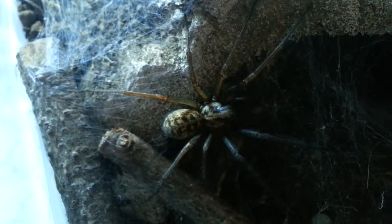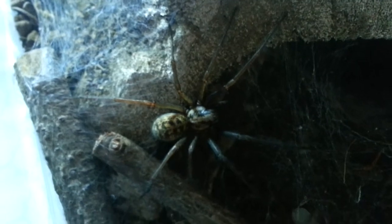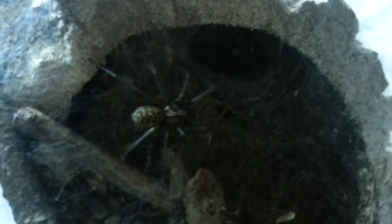But she's a beauty. She's my largest Eratigena Atrica. Maybe she does want it. Well, it's in her hide for her, so she'll get it. Moving on.